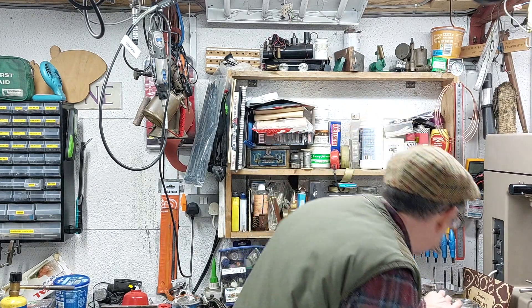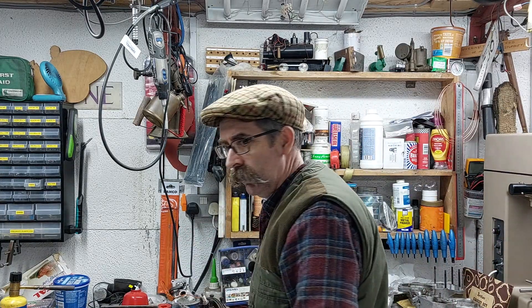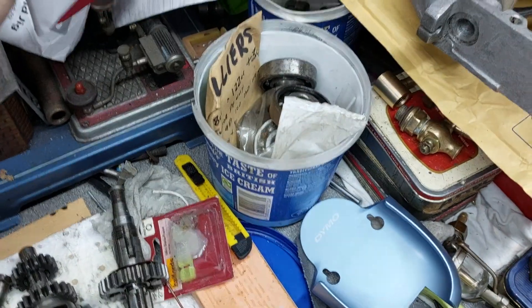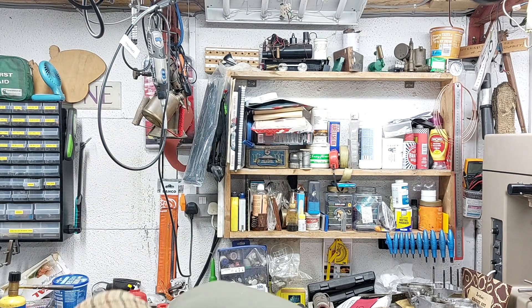Where's it gone? Oh, over there — I've managed to lose the bloody gearbox cover. Oh, there it is.